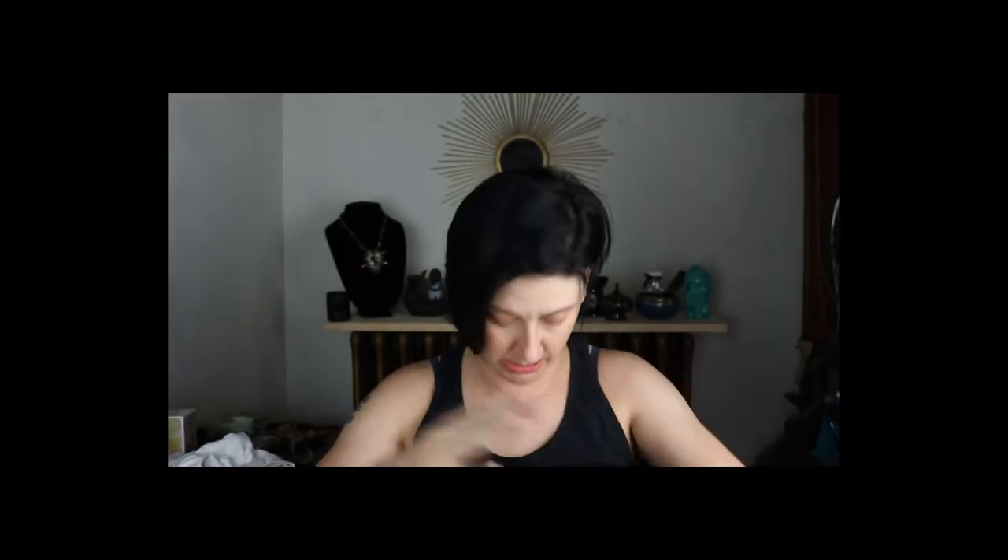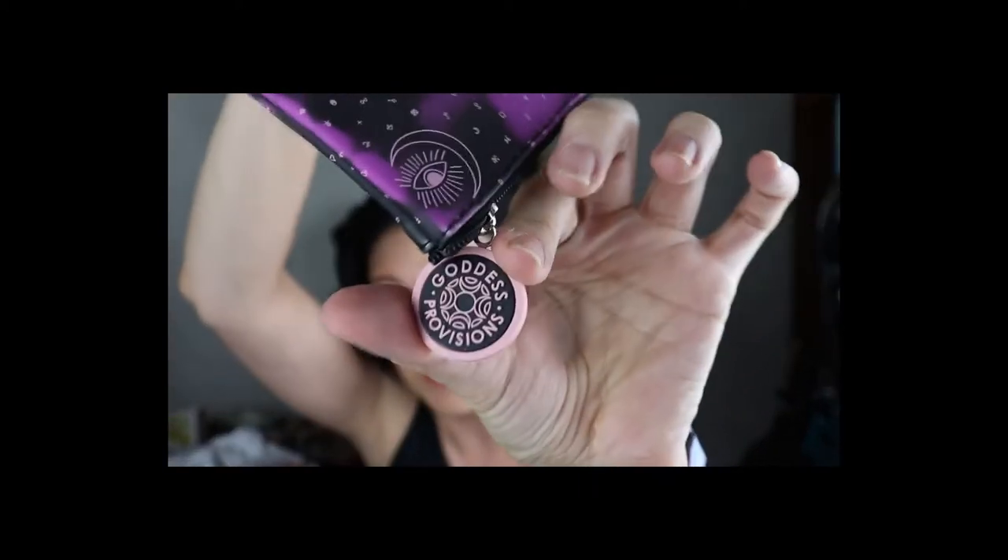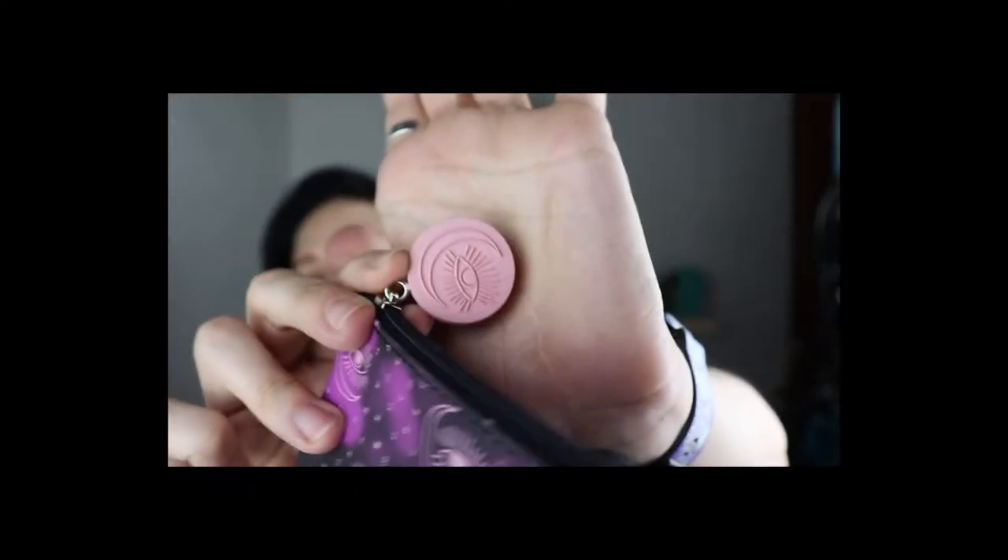I'll probably put those up sometime this weekend or Monday. Back to our regularly scheduled program — we're doing Goddess Provisions for July! I may have seen a couple of spoilers but I don't really remember. Oh, this is so cute — it's got 'Goddess Provisions' on it with a moon and the sun.